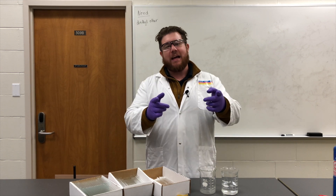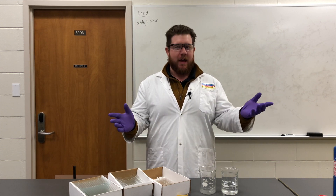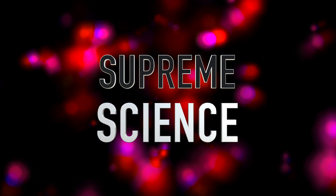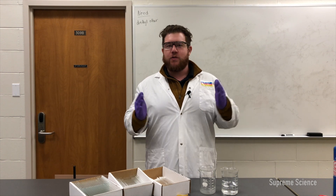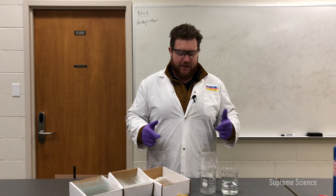Welcome back to Supreme Science. This is how you use a disposable glass pipette. We've got three different kinds here today, and we're only going to show you how to use one of them, because how you use one is the same as how you use all of them. Let's get started.